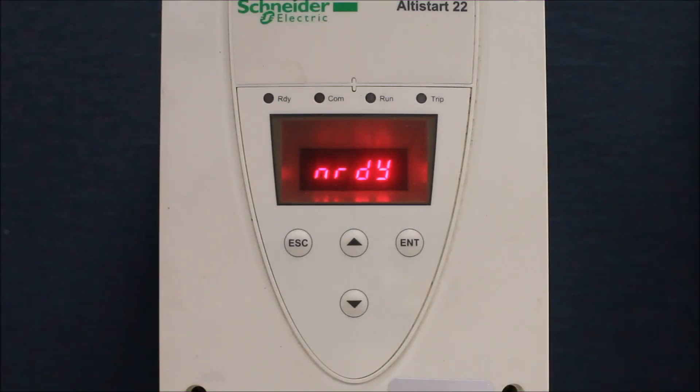In this video, we're going to talk about whether you can run an ATS-22 soft start without any motor connected to it, or with a smaller motor. On the ATS-22 soft start, you cannot. There's another one, the ATS-48, where you can technically run on a smaller motor.